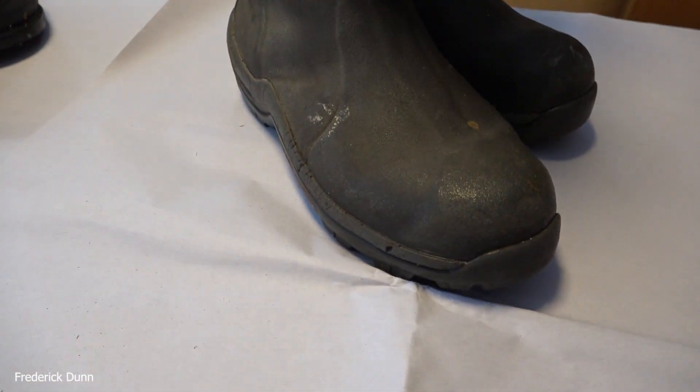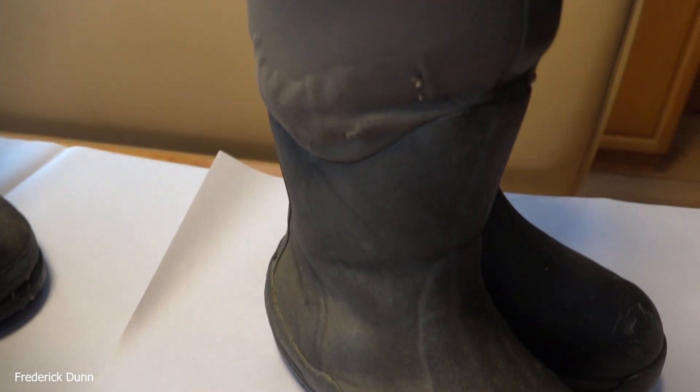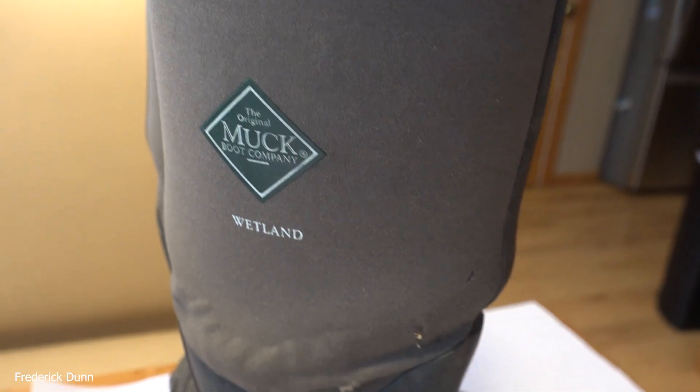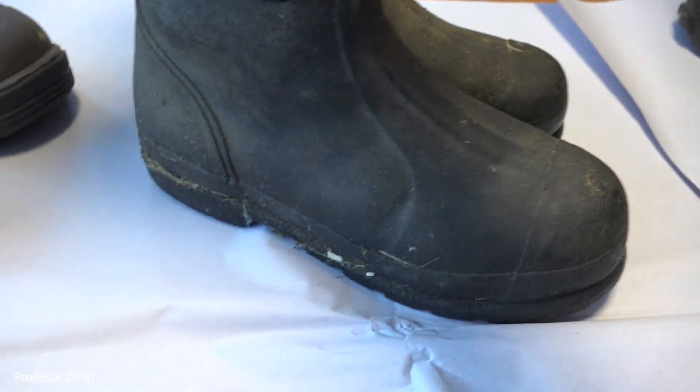But here's my gripe today. I buy new boots every couple of years. These are Muck Wetland boots. You won't believe what they cost - they're nice and insulated, they're really good boots, but they run about $180.